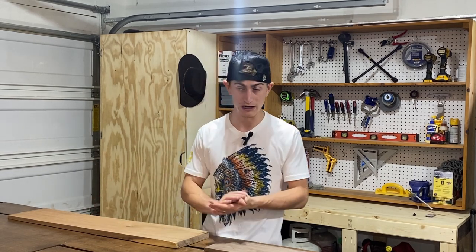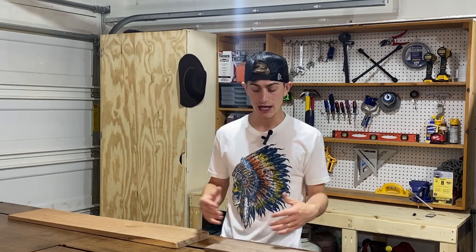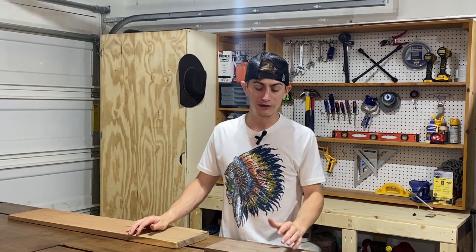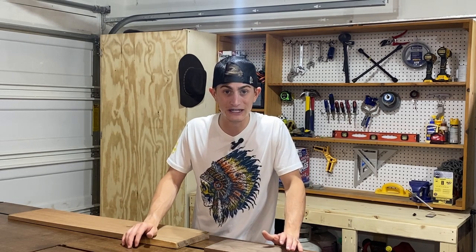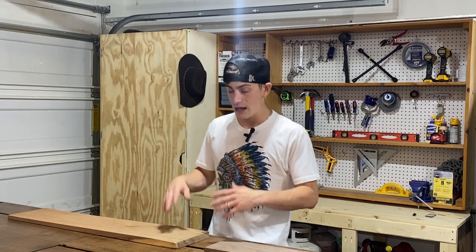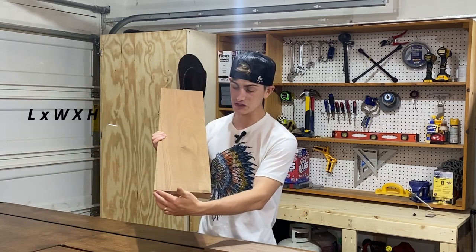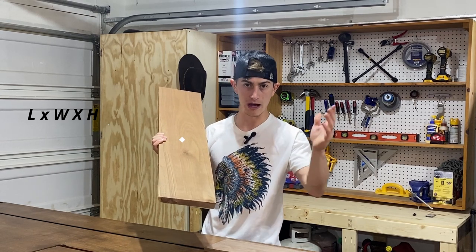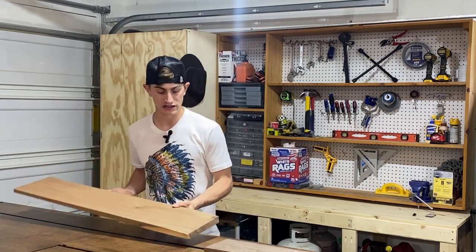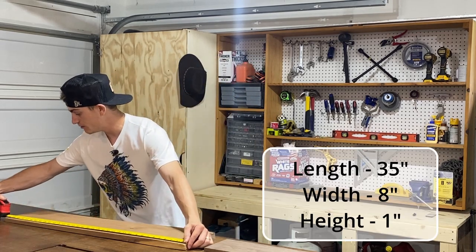Board feet is calculated as a unit of volume. I didn't even know what it was until a friend helping me get started said 'if you're going to the lumber mill, you need to tell them how many board feet you need.' You calculate it like a unit of volume: length times width times height, multiply all those together and you get your board feet. Let me just go ahead and calculate this real quick — length is 35 inches...